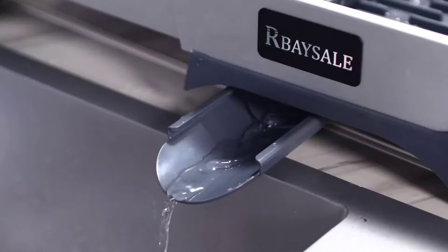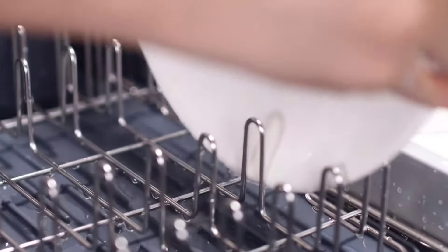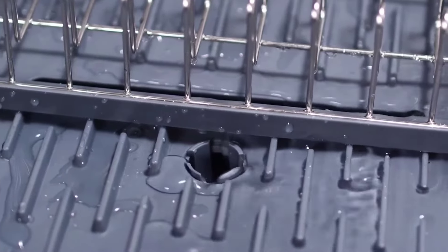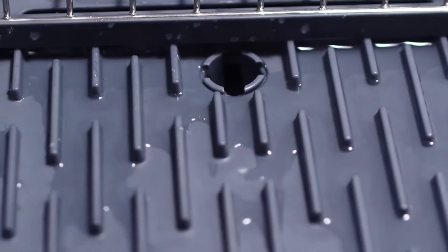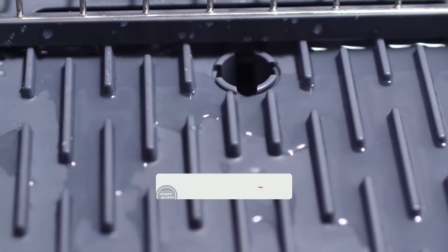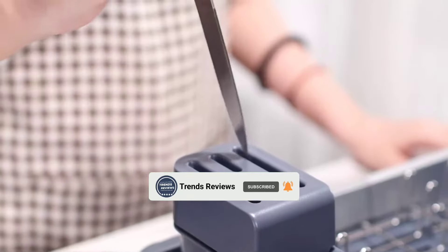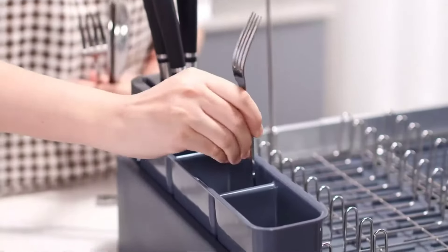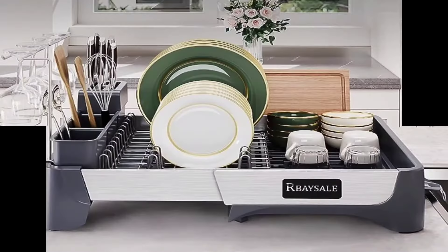The 304 stainless steel construction ensures durability, resisting rust and corrosion for long-lasting use. What really sets this dish rack apart is its fast drainage system. With a 180-degree rotatable and telescopic water outlet, it efficiently drains water within about 30 seconds, keeping my countertops dry and clean. The sturdy frame with rubber non-slip feet ensures stability and prevents scratches on my kitchen counter. Easy to install and sleek in design, the Arbe Sail dish rack is a game-changer for any kitchen.